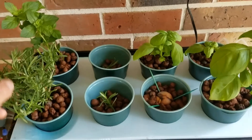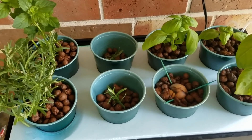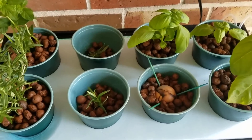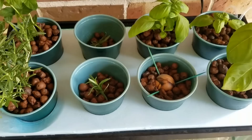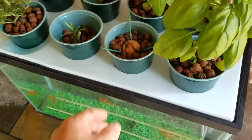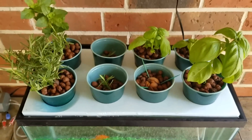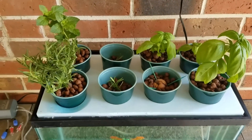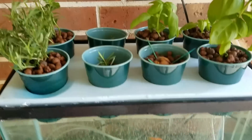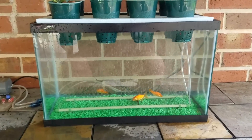We've got rosemary, spearmint, two little rosemary plugs that hopefully will take and start growing, and of course basil. This is just the beginning — I'm going to start some seeded lettuce in the next couple of days and see if I can add that to this system if these start to do okay.